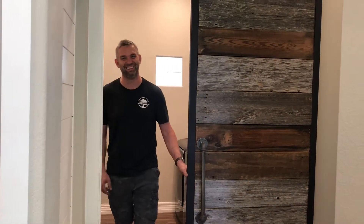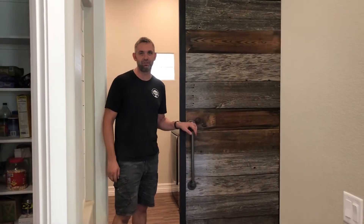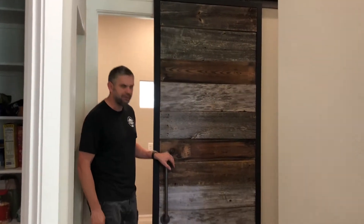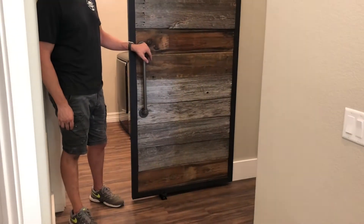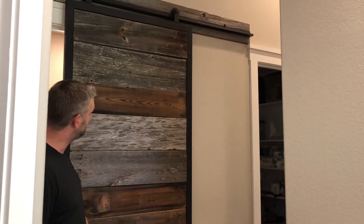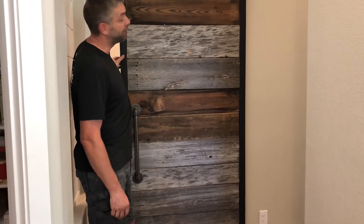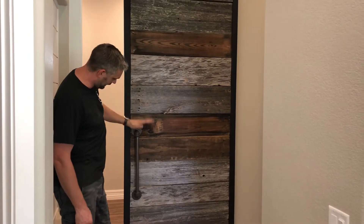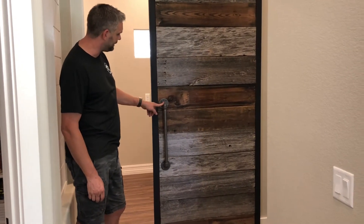Oh hi! Didn't see you there. Hey, this is another big beautiful barn door we did for our clients in Chandler. This is a beautiful stacked wood barn door — multiple colors of silvers, lots of cool characters, lots of cool stories on this piece of wood. The frame is a two by two steel frame. We put top mount rollers on it and then we did a pipe — I think it's a gas pipe — that we made into this handle.